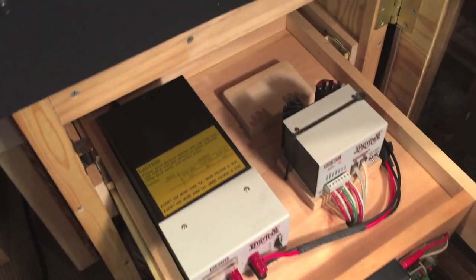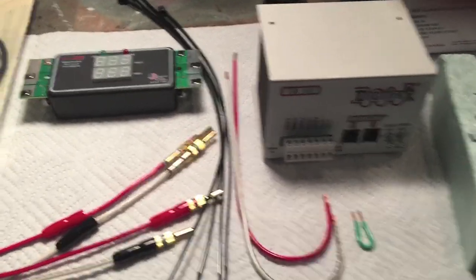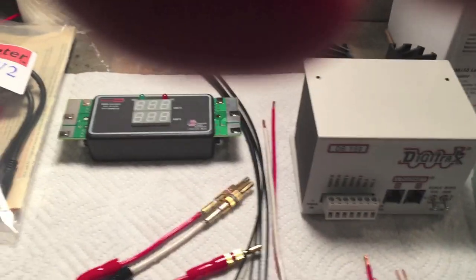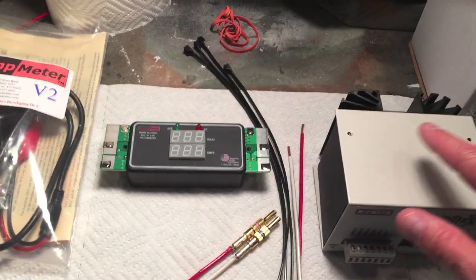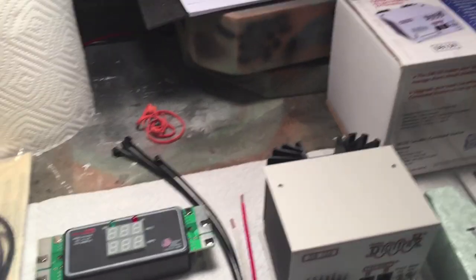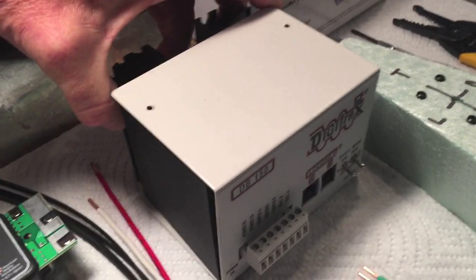I also have some zip ties — since our unit is on a sliding drawer, we'll use zip ties to secure the new DB150 to the door so it doesn't move around. The directions call for a little jumper to go between the config A and the ground, which is what the green wire is for. These two wires down here are going to run right to the power source. I've already taken off the screws so we can change the voltage to match the DCS100 — there's a potentiometer inside.